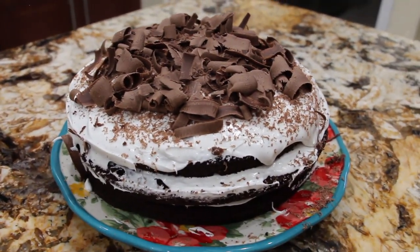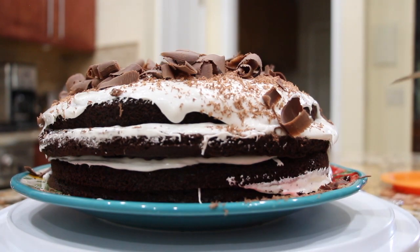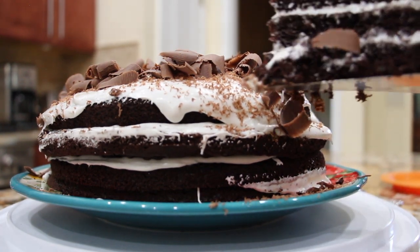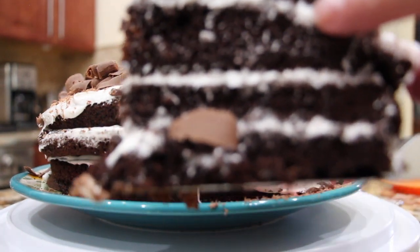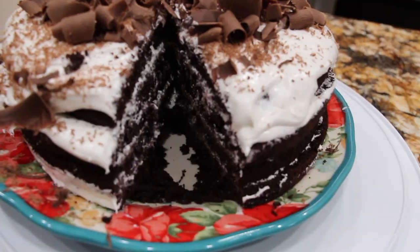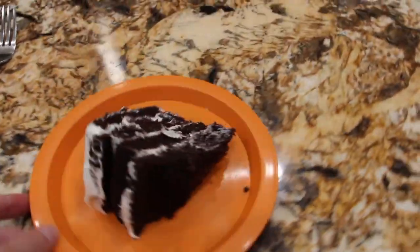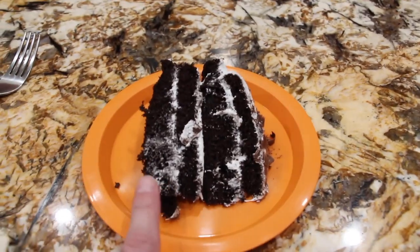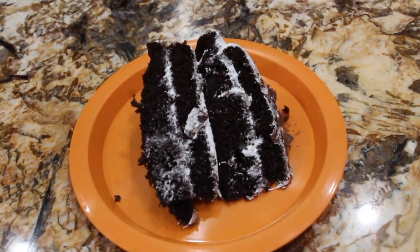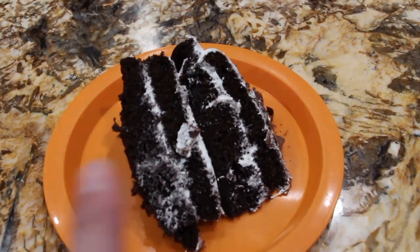Now I'll cut a slice and let you see the inside. This cream filling is so good. Look at how yummy that looks. There are four layers with a nice cream in between, and the cream reminds me of the cream that's inside of a Twinkie — it's really good. I'll be giving this slice to my father and I know he'll eat it because of the chocolate and the cream.